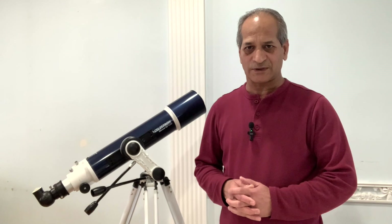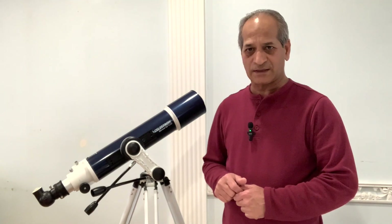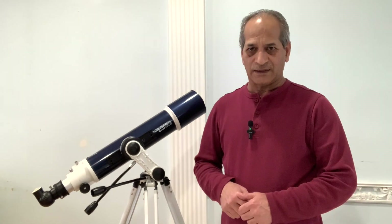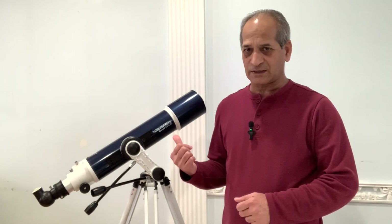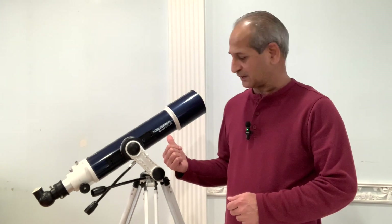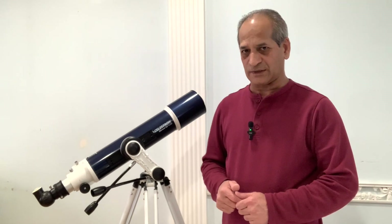Hello friends, welcome to Astro Crescent. My name is Pawan Bhardwaj. I recently posted a video on the Celestron Omni AZ-102, a beginner level refractor telescope. Anyone who has interest in the night sky, the moon, the stars, the planets may have purchased a beginner level telescope like this one. I recently got this Celestron Omni AZ-102 refractor telescope at a very good price.